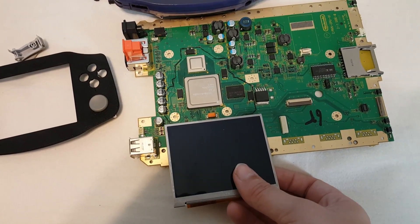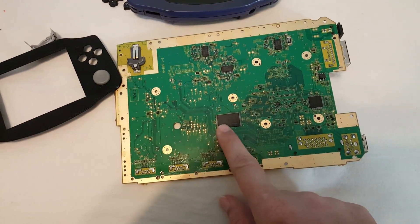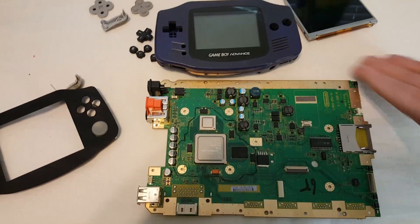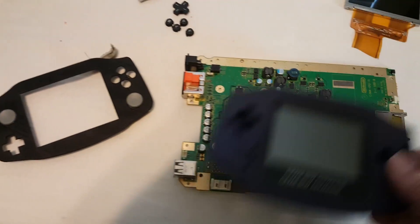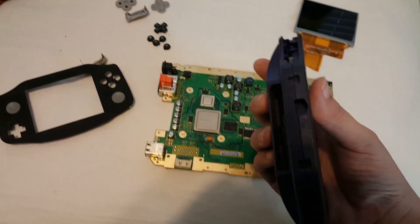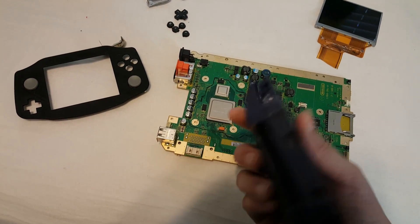In order to do this you have to do the NAND bend, which is basically just relocating that. But other than that, it looks totally doable — it should fit. Here's next to the Game Boy.